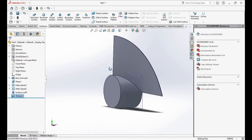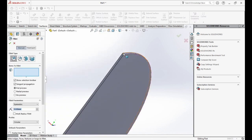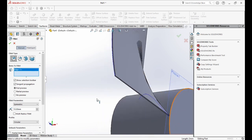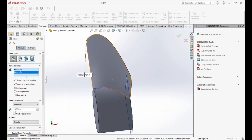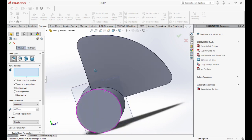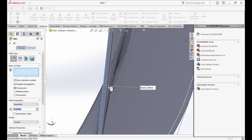After that, we will do the fillet for the blades. We'll go to Fillet and start with two edges — we will choose the edges and change the dimension to 40mm. Now we will do the fillet again for the sides, and the dimension is 1.5mm.